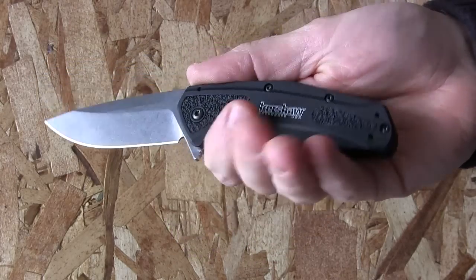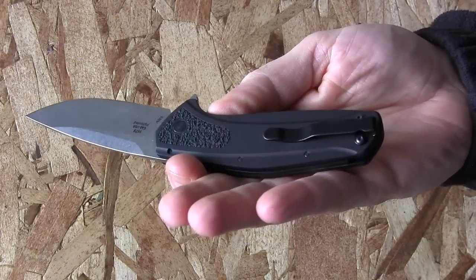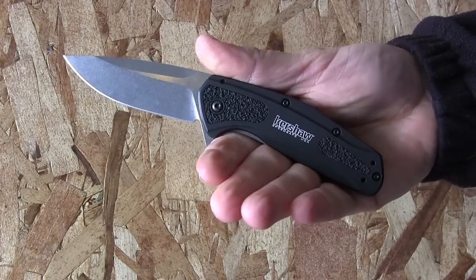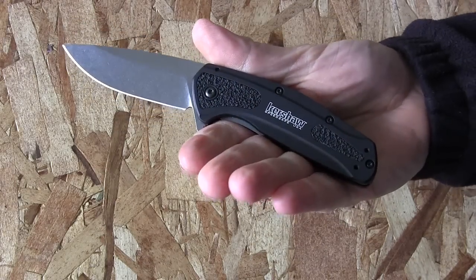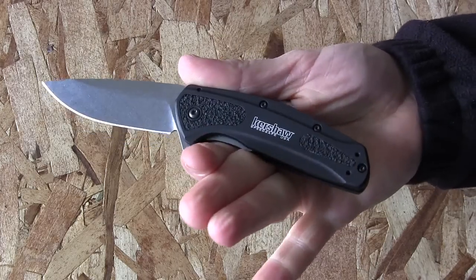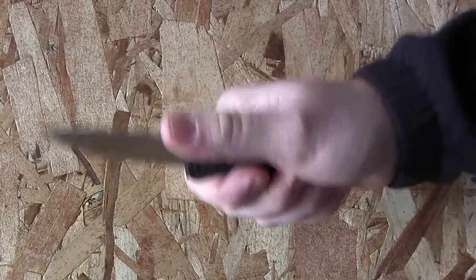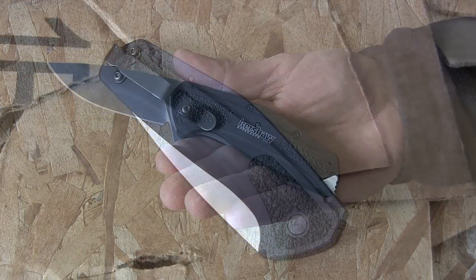The handle is 6061 anodized aircraft-grade aluminum with tech track traction inlays — kind of like rubberized grip tape — similar to the Kershaw Blur, on the front, back, and front section. It weighs in at 3.7 ounces, so good and lightweight under four ounces. I'm giving it a five out of five on ergonomics. Zero complaints — no hot spots, no uncomfortability — a very simple design that's going to feel really good in your hands.